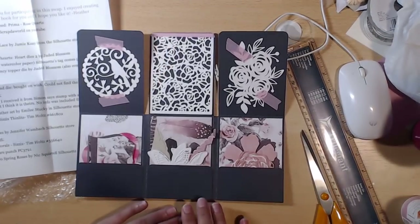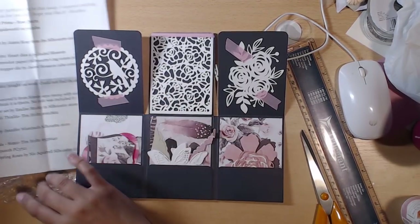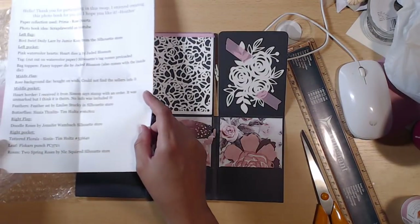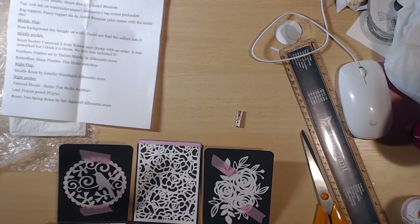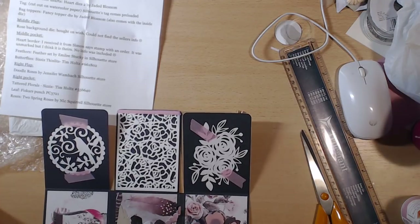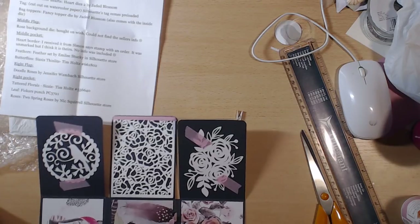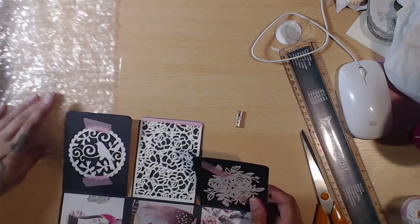So we have the bird swirl, doily, lace by Jamie. I'm not going to read all of these since you'll get them, and if you weren't in the swap I'll leave the paper so you can see what they were. She has a lot from the Silhouette store, some Jaded Blossom, Silhouette Jaded Blossom, heart border from Simon Says, feathers set by Emily Stuckey and Silhouette store, butterflies by Tim Holtz, doodle rose from Silhouette, tattered florals by Tim Holtz, leaf is a Fiskars punch, and roses are two spring roses by Nick Swirl from the Silhouette store.